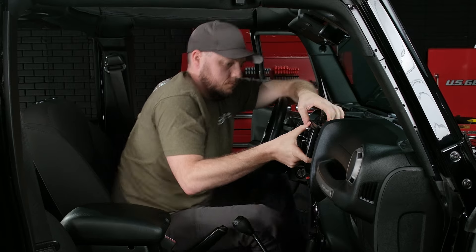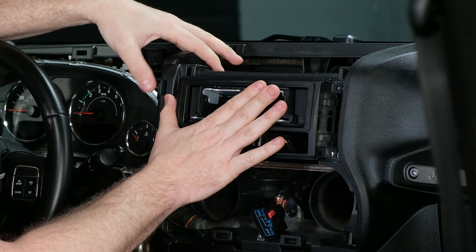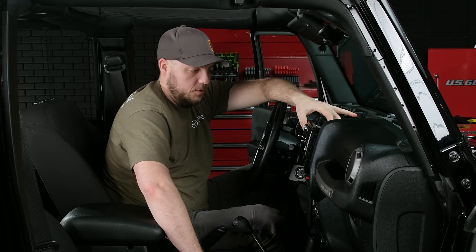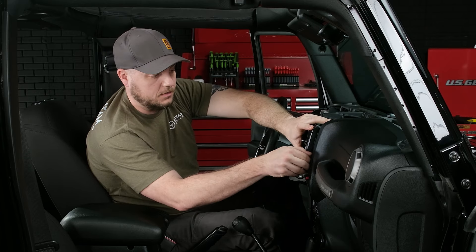With a little bit of tucking and work, you can see that we get our dash kit all the way flush to the dash, and the holes in the dash kit line up perfectly with the four bolts that held in your factory unit. Let's grab a couple out of the cup holder here and go ahead and secure the radio chassis so that we can grab the screen next and test it.